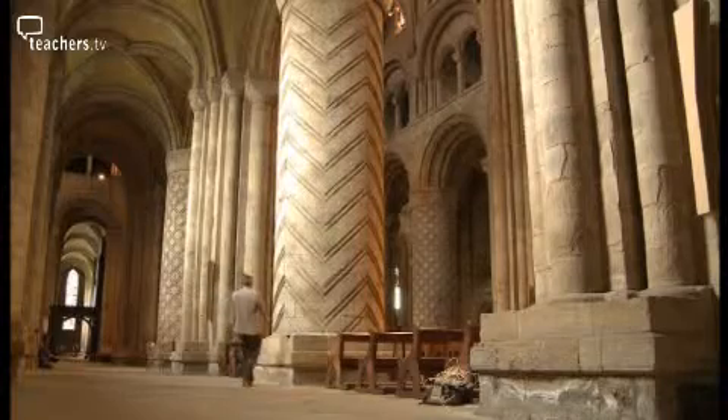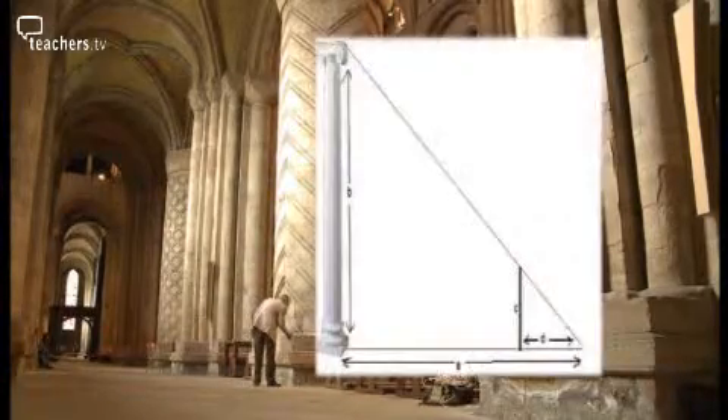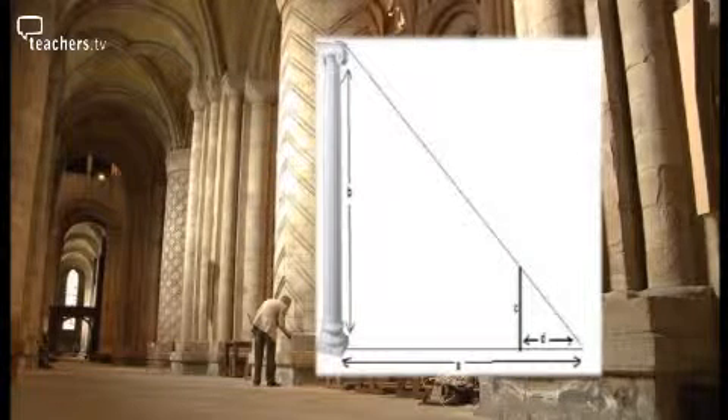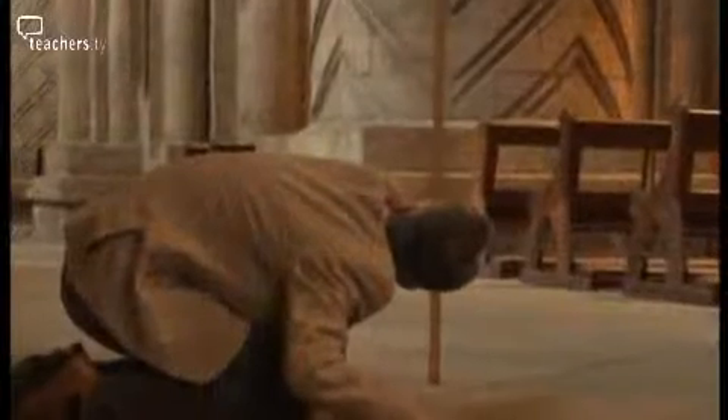A more accurate way to measure the height of columns is to use similar triangles. In the two triangles that we're going to use, I'm going to give you three of the measurements and I want you to find the fourth measurement, which is the height of the column. In the smaller triangle I used a metre rule for the height.